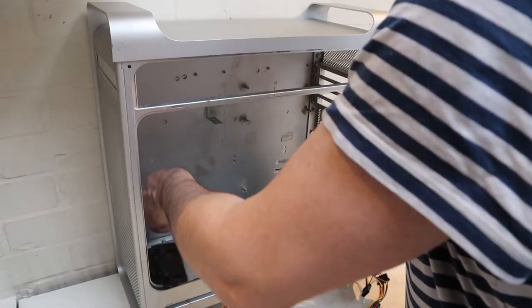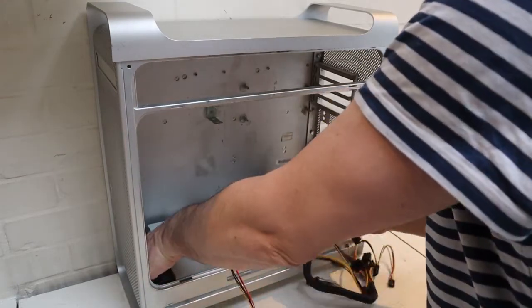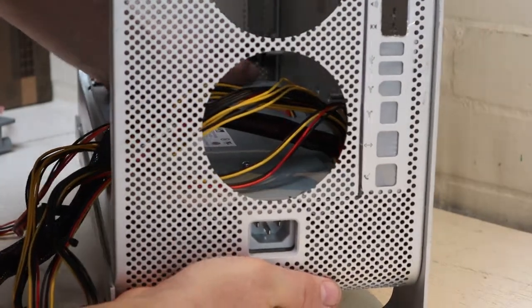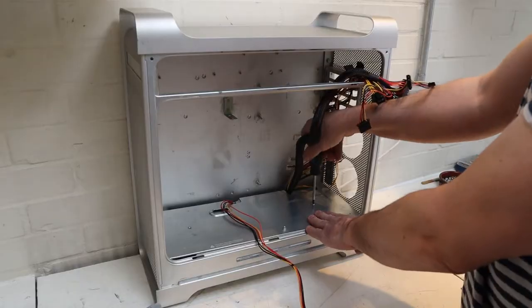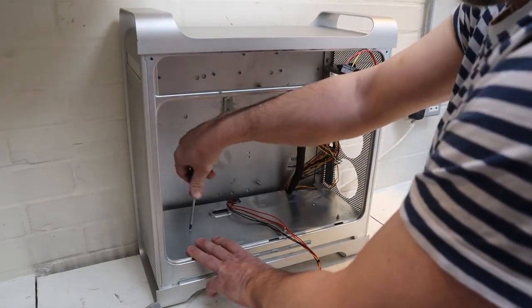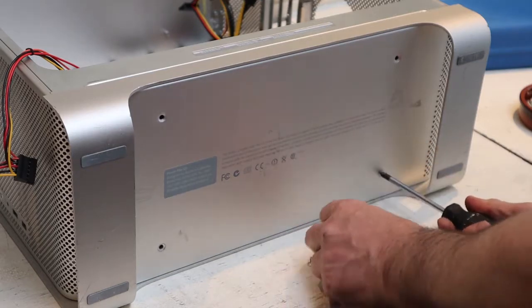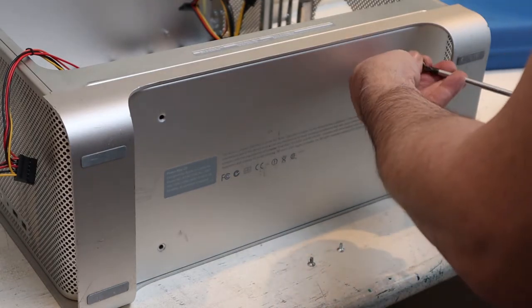Reinstalling the power supply is a piece of cake. Just slide it in the way we took it out so it locks into place, and then push it back so the power input slips into the hole in the back. Then reinstall the shelf on top, doing up both the screws nice and tight. Flip it over and do the four screws on the bottom and that fixes the power supply in place.